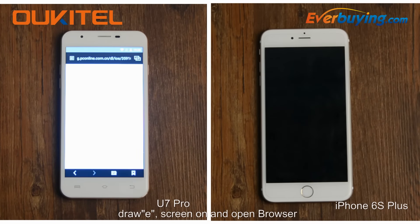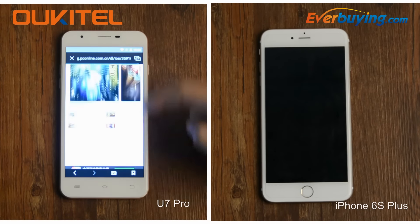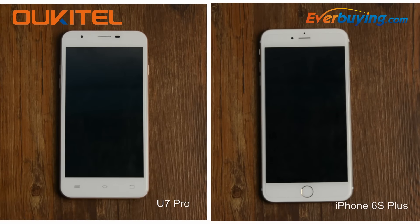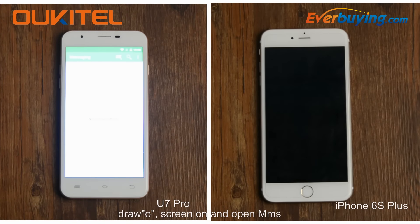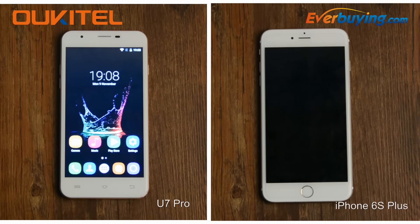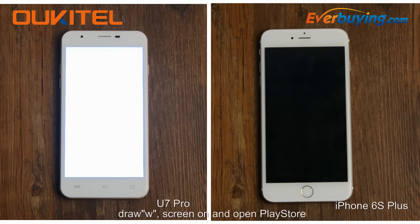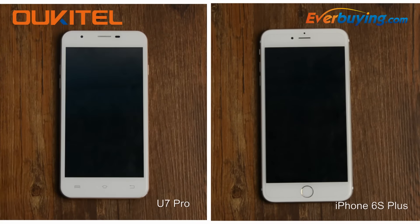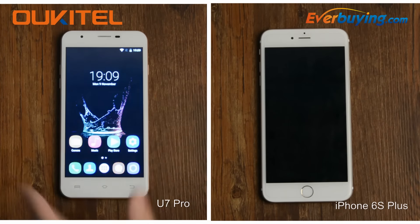Draw E — screen on and open browser. Draw O — screen on and open MMS. Draw W — screen on and open Google Play Store. Move down to open camera. Move up to unlock screen.